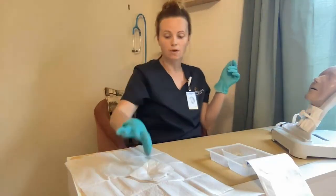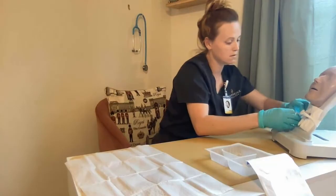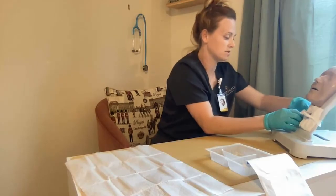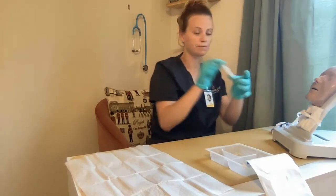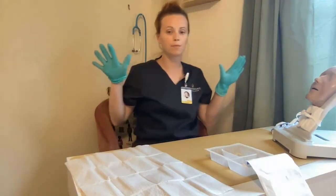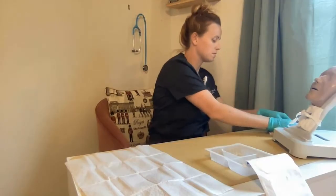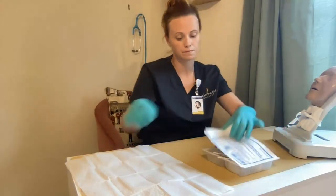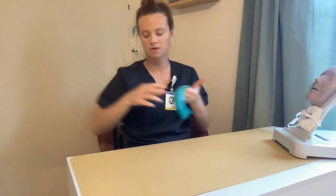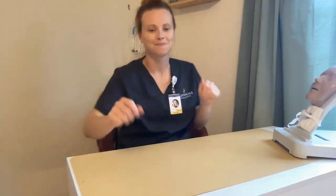Lastly, I want to get the remaining gauze, hold it in a square, and place it underneath the knot that I created to protect the patient's skin. Then I'm going to get my tape and place it over the knot to secure it in place. I then want to lower my patient's bed to the lowest position, gather all my supplies and dispose of them, remove my gloves, perform hand hygiene, and make sure my patient has the necessary things that they need.